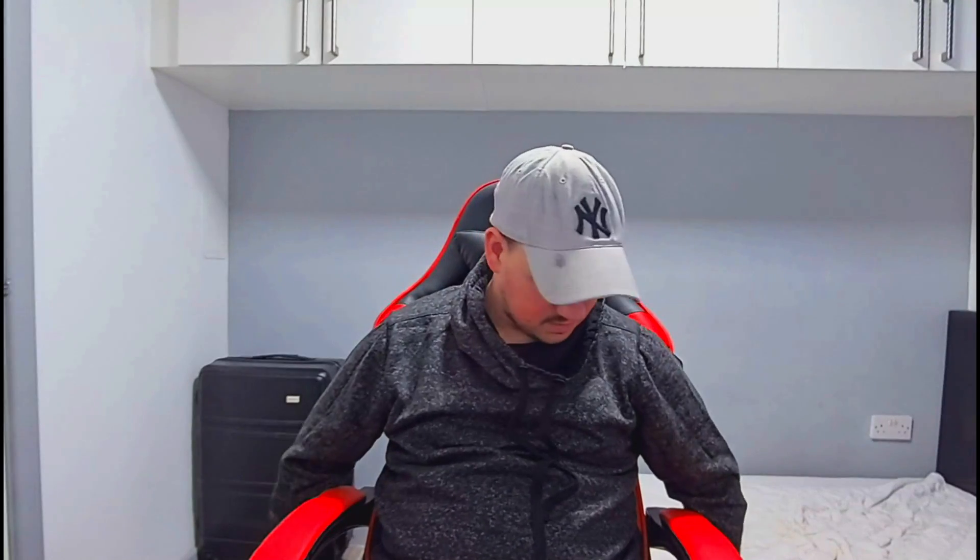It's got five wheels, so it's really, really stable — mounted on five wheels, so it's really stable. These armrests are pretty comfortable. No complaints. I'm pretty happy.